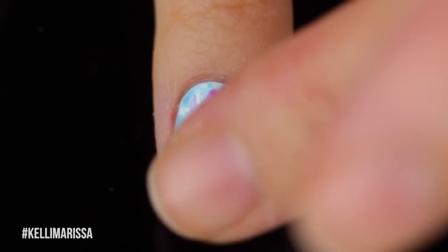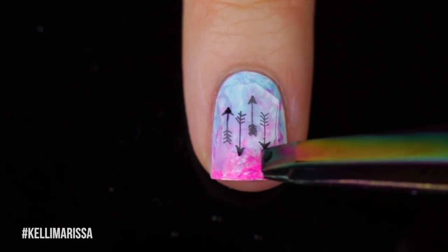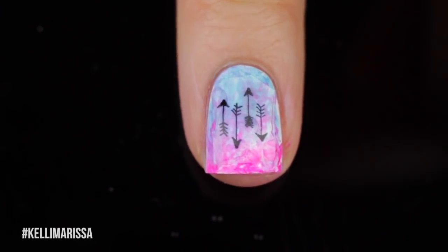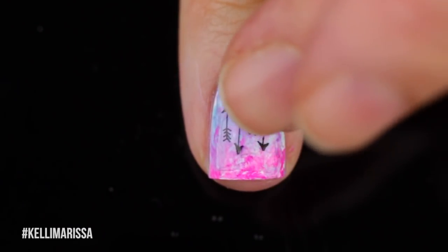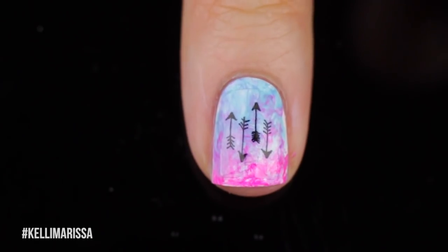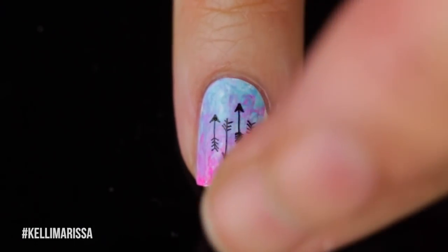Now I learned my lesson — I'm going to use a tweezer for my next nail and lightly press that in to make sure there are no air bubbles. If I want, I can slightly adjust and move it around while it's still wet. Once I'm happy, I'm just going to let that dry for a couple of seconds and then go in with my glossy top coat.